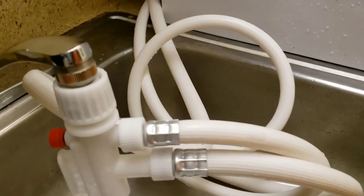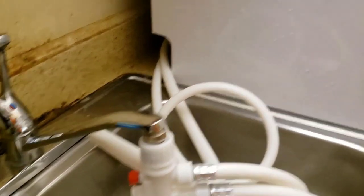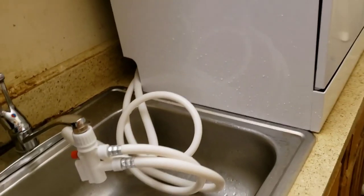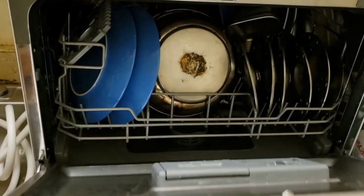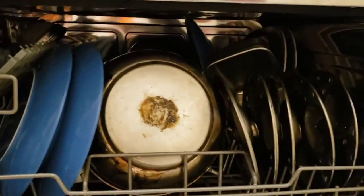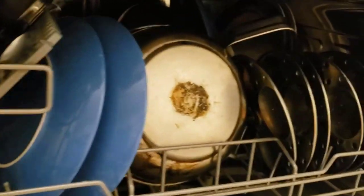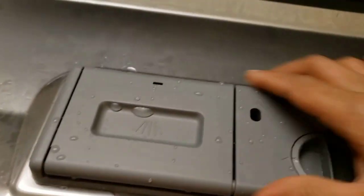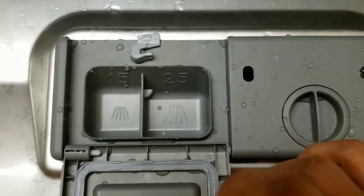We would have liked to have seen a digital LED timer; however, the Danby DDW621WDB is also among the most energy-efficient portable dishwashers we've reviewed. It is ENERGY STAR certified and is rated to use approximately 203 kWh per year, and each wash only uses around 3.1 gallons of water. The Danby DDW621WDB emits only around 52 dB while in use, making it a dishwasher that is not only economical but is about as unobtrusive as such machines get.